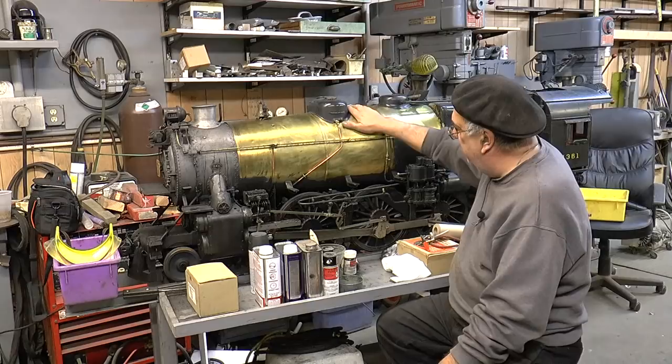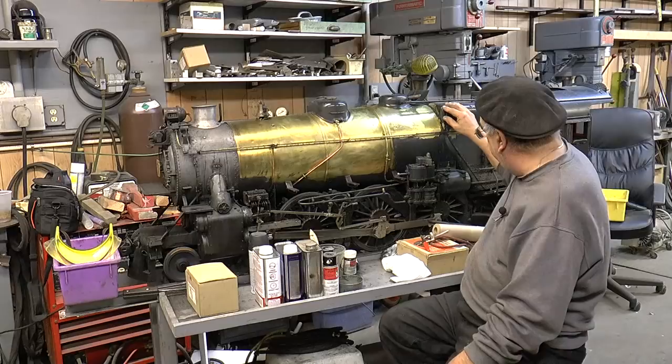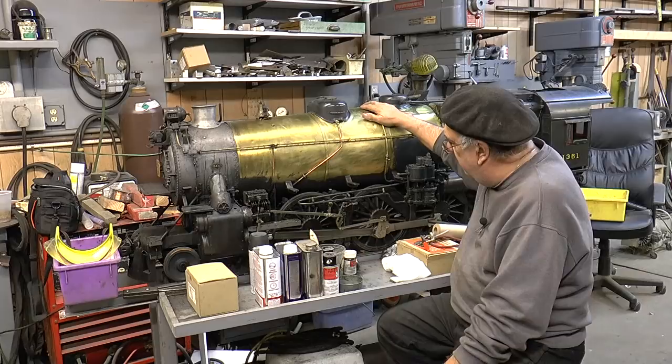I wanted the brass because it was easier to work with and I could solder it if I had to. Like on these bell-pair corners, I made a mold, pounded it over that, and soldered it. You have to solder it. But that's all jacketing stuff we'll get into.